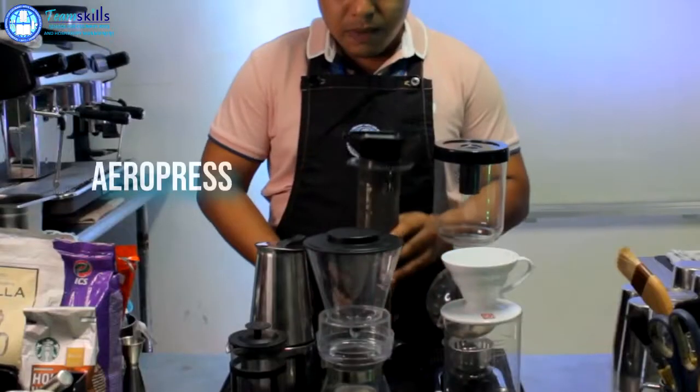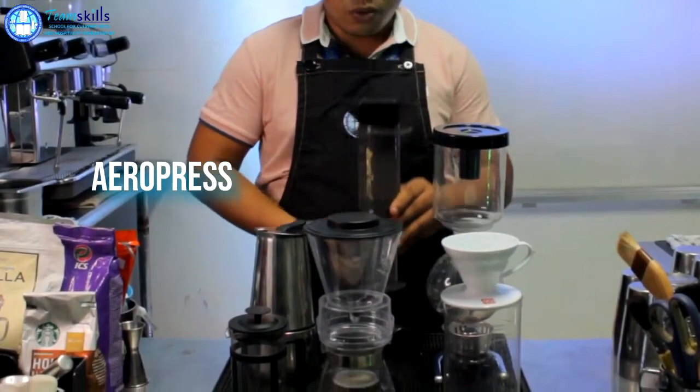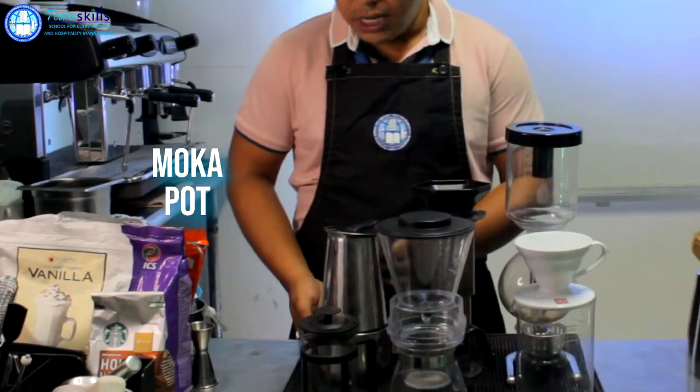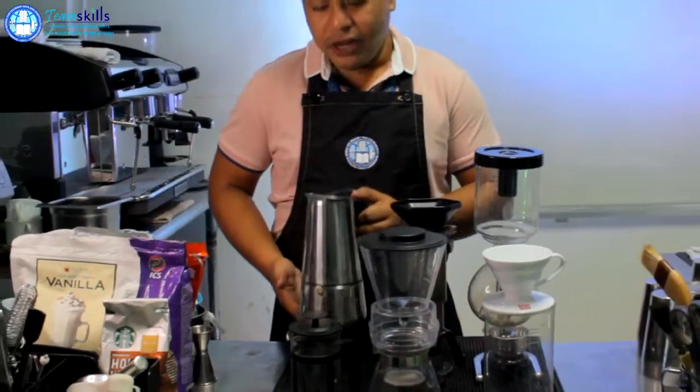Now in the middle, we have here your AeroPress, which is also what we use for steeping. And another thing about vacuum filtration is our mocha pot over here at the side.